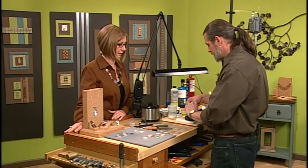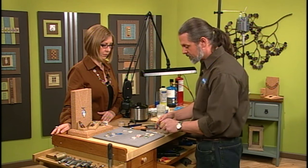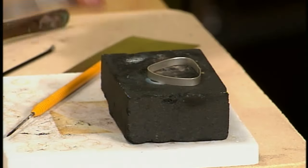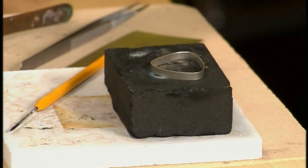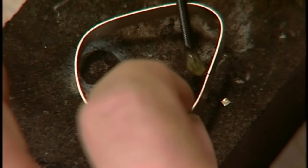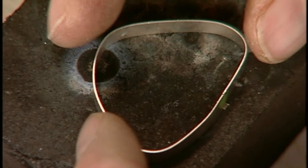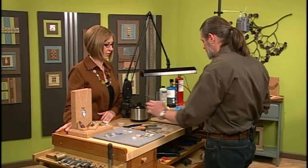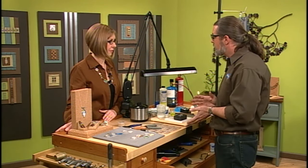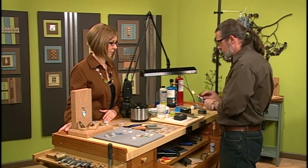Now we're going to solder it using hard solder. The technique is pretty foolproof: place a pallion of solder on the charcoal block — it could also be a white block — put a little flux right on the seam, and then place the seam right on top of that pallion of solder. That way when you heat it up, the solder isn't going to go anywhere, and when it flows the whole bezel will just drop, letting you know the solder has flowed.